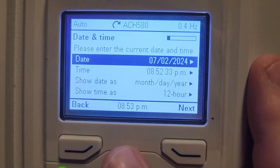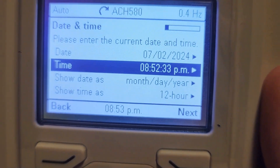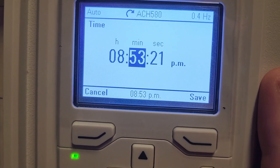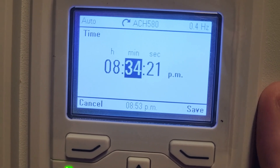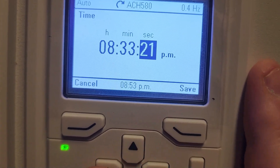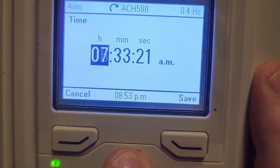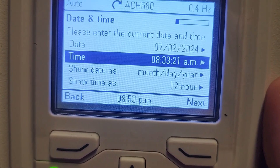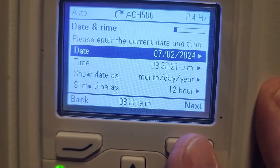If you need to adjust something, I'm simply going to scroll down here to the time because this time is obviously off — it is currently in the morning. I'm going to hit the right arrow, which is going to take me into the time so I can adjust that. I'll turn this down to closer to what it currently is. We need to make sure that we get it over to AM, so we've got to run the hours all the way around. Once we have that selected, we just hit save and we can continue. You can see 'show date set' — we currently have the date correct, so now we're going to select next.